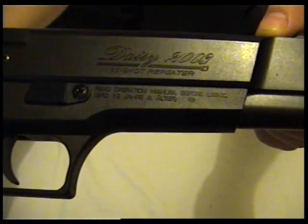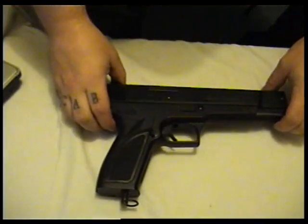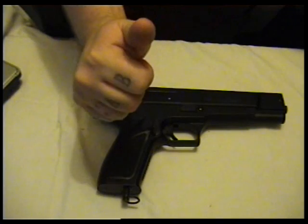So yeah, that is the Daisy 2003 35-shot repeater. Hope you liked the review and it was helpful. See you later.